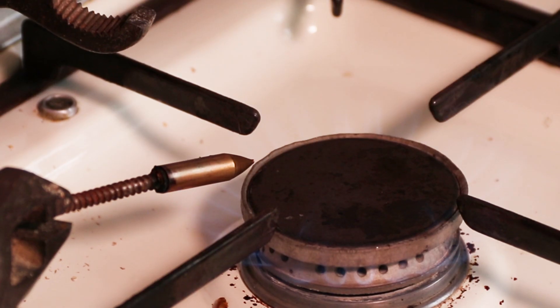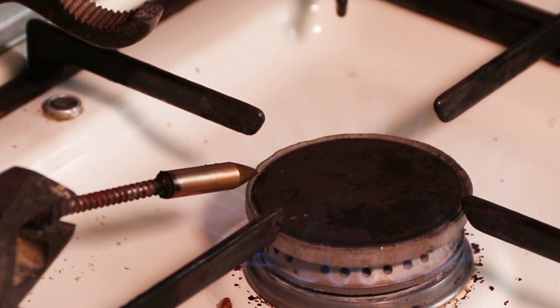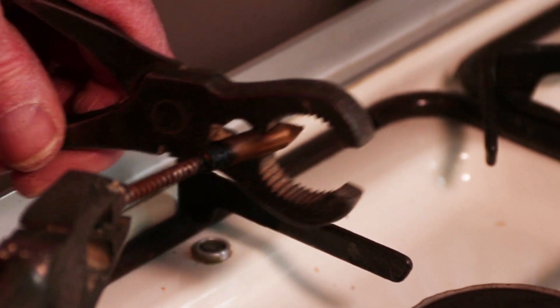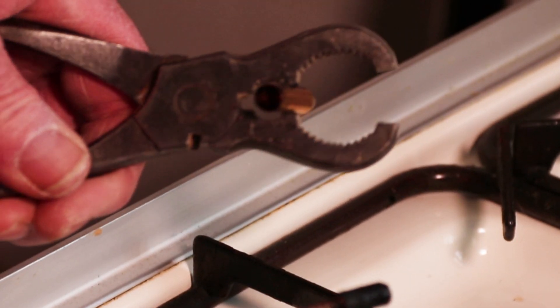Ideally, use two pairs of pliers — one to pull on the screw and one to pull on the pile head — so you can pull the two apart. Unless you've got a really good pair of heat-proof gloves, and I'm not sure where you'd get those from.